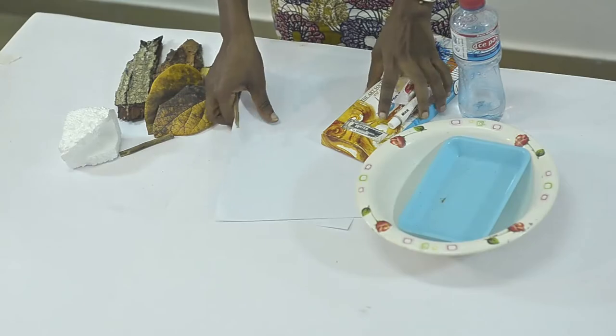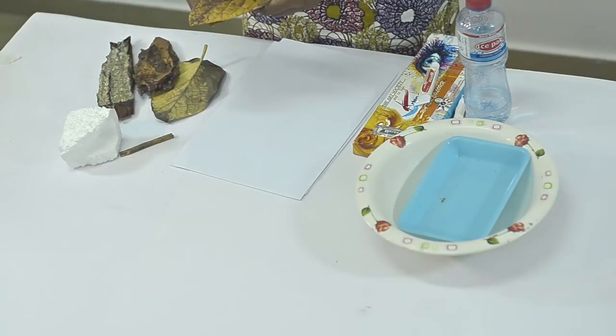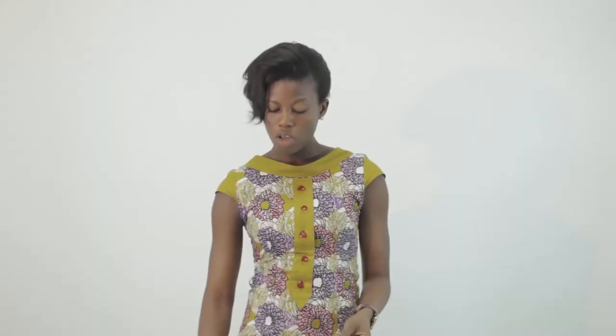I have water, which I'll use to mix the colours, and papers which will serve as our support for the printing. These are my natural objects — you can use natural or artificial objects. I have tree bark, leaves, and an artificial object: styrofoam.